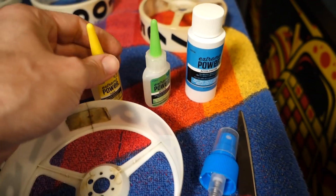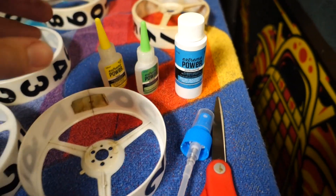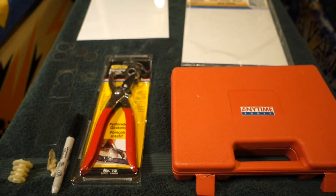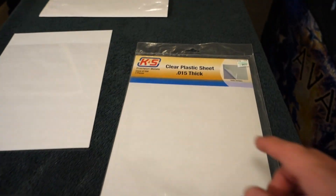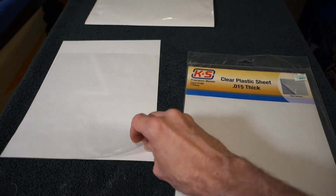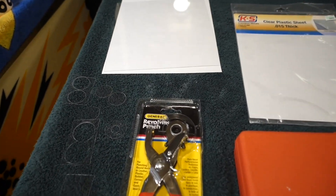The easiest way is super glue. I picked this up at Hobby Lobby along with some accelerator for the super glue — you can use really any super glue. I'm also going to use a clear plastic sheet, fifteen thousandths of an inch thick, which I also got at Hobby Lobby. I like it because it's flexible and not too thick, so it'll work well.